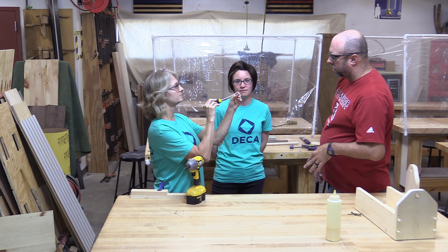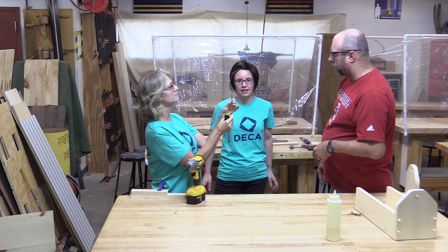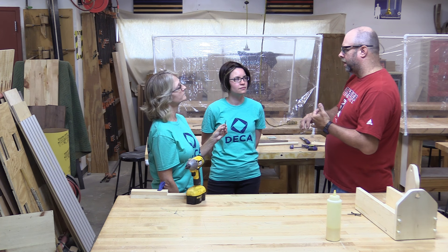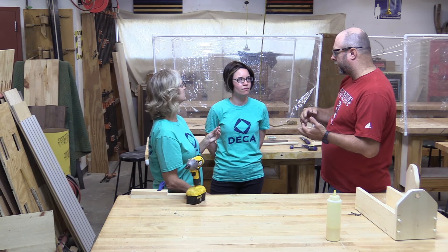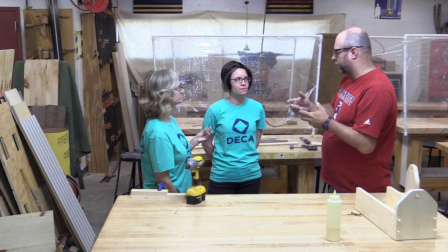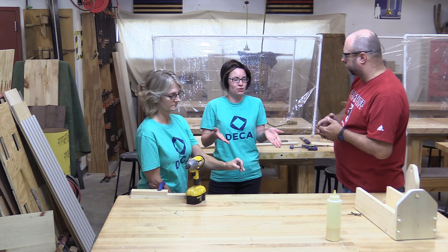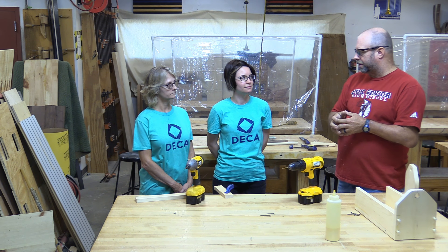Which one would be a decking screw? It actually depends on your type of decking. If you're using traditional pine, you're going to use a coarse thread screw. If you're using newer composite materials, everything is packed tighter because of how it's manufactured, so you'd go with a fine thread. It makes sense — if you use the wrong screw you literally cannot get it through, but change the screw and it goes right in, just like we saw in the intro.